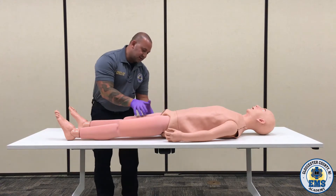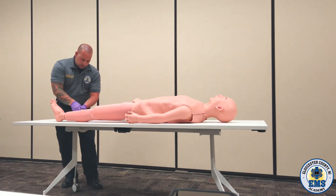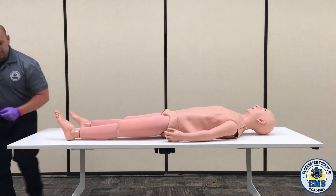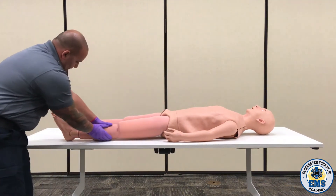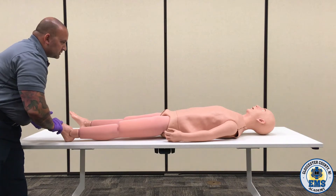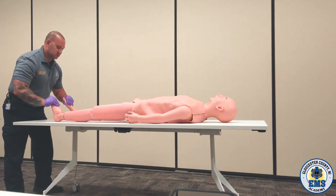Taking my hands, butterfly technique, down the extremities. Checking the PMS — can you feel me touching you? Can you wiggle your toes? Doing the same thing on the other side. Checking for that pulse — can you feel me touching you? Can you wiggle your toes? Can you pull your toes up to your head? Can you push down on the gas pedal? Excellent.